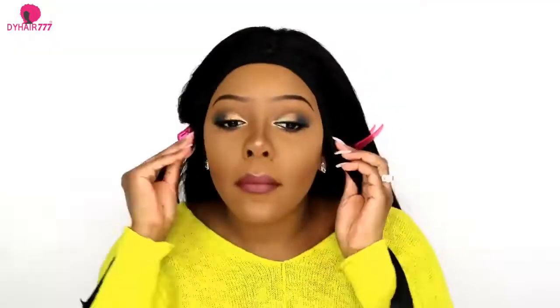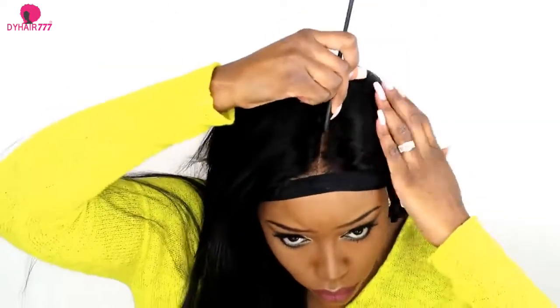When you're satisfied with the result, you want to put a headband on and leave it for about 15 to 30 minutes.